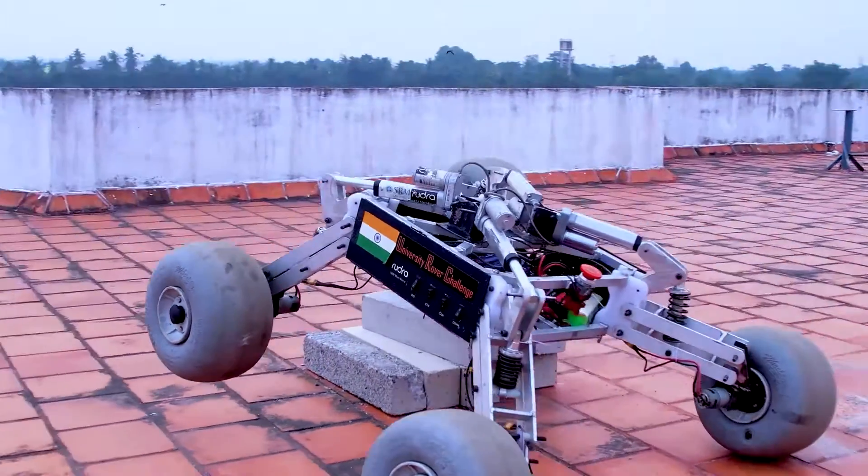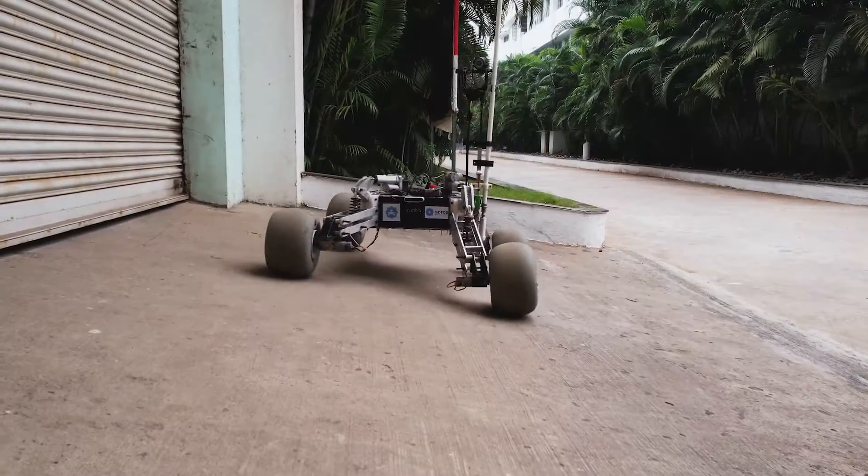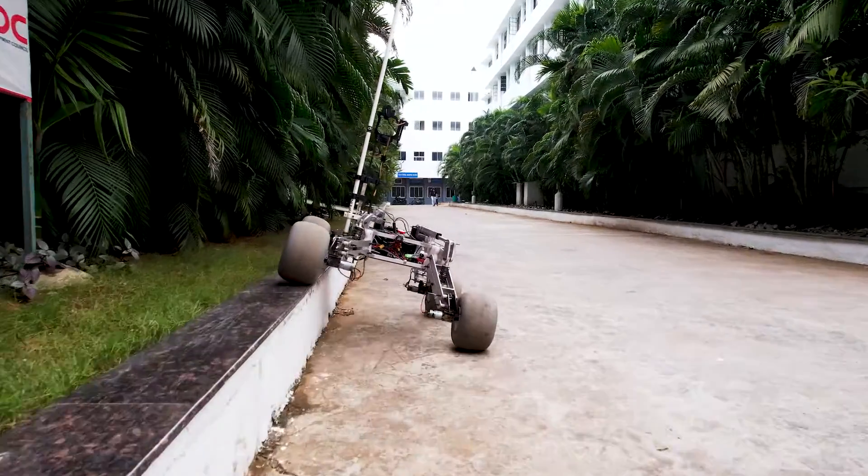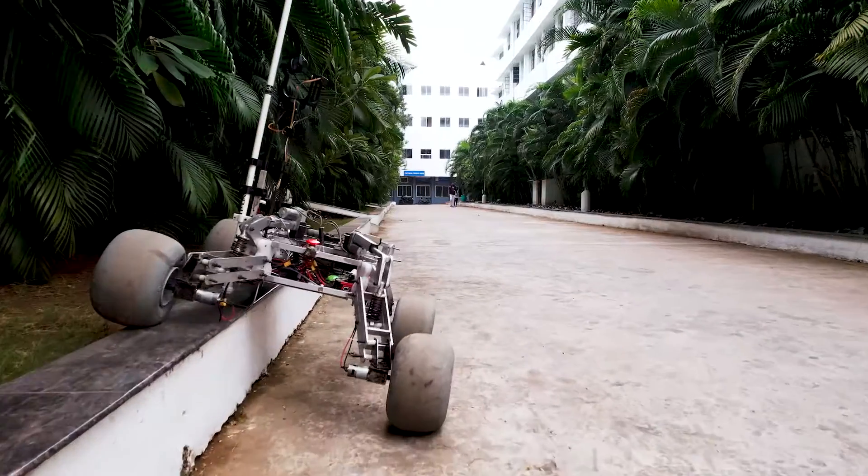height of the suspension gives the rover varying ground clearance, manual control over the center of mass, and the ability to get out of the situation when the rover gets stuck in tough spots.